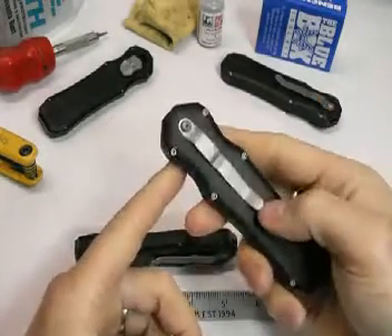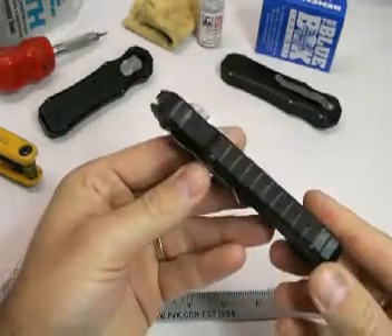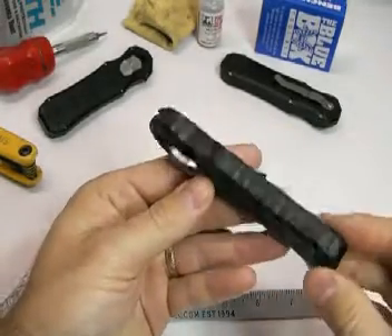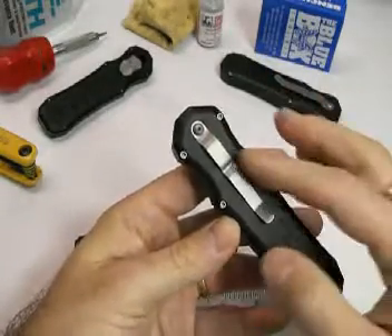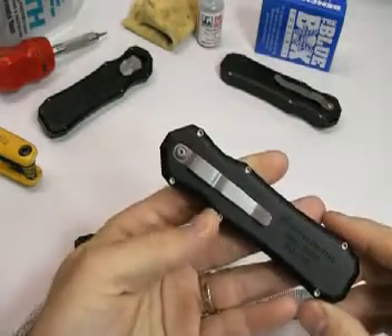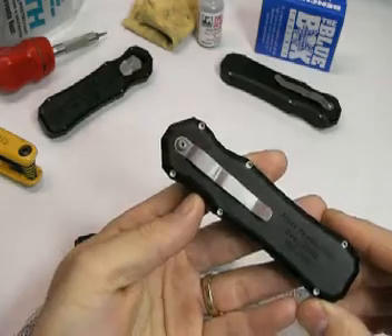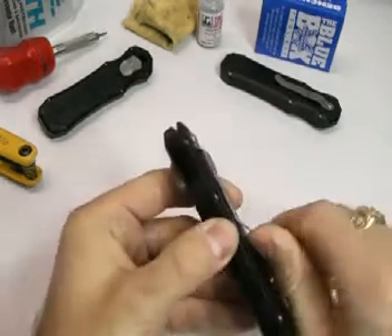On the reverse there's a titanium pocket clip. It's machine screw construction. You can see that these Allen screws hold the body, and there's a number eight torque screw or star bit that fastens the pocket clip to the body.